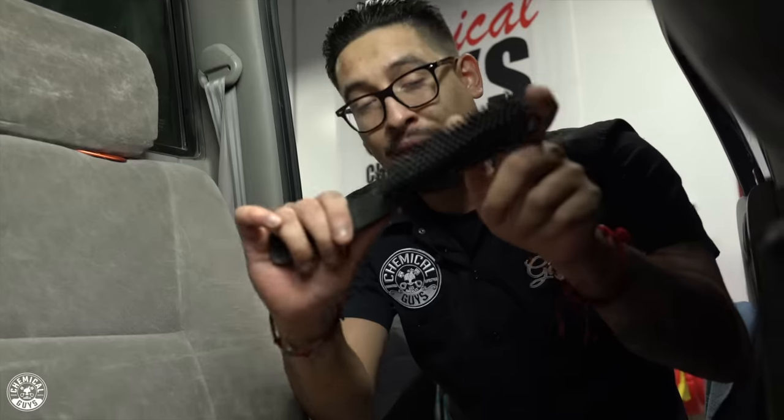The tool we're going to need is simply our pet hair brush. It's made out of rubber — it will never tear apart any fabric or carpet, and it will never scuff off any leather or plastics.